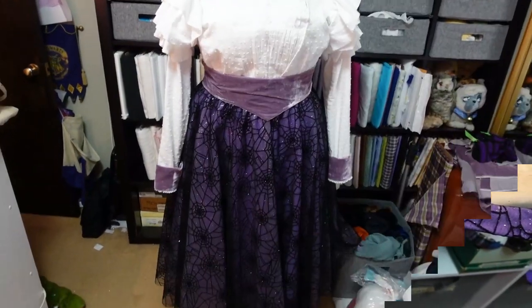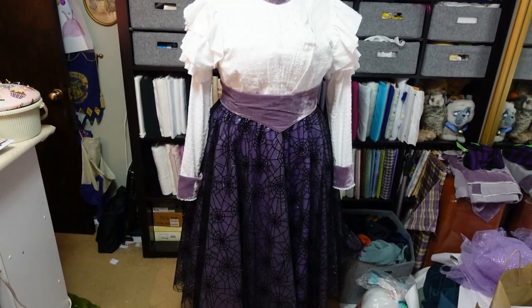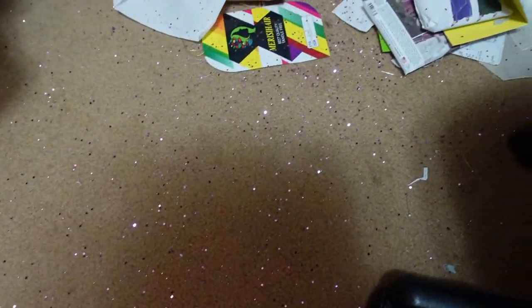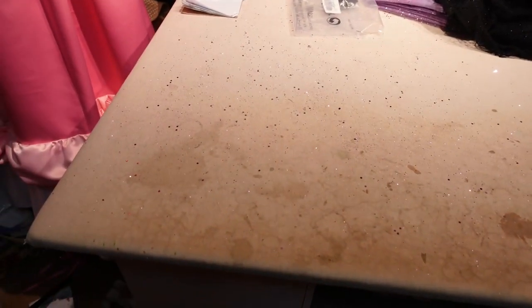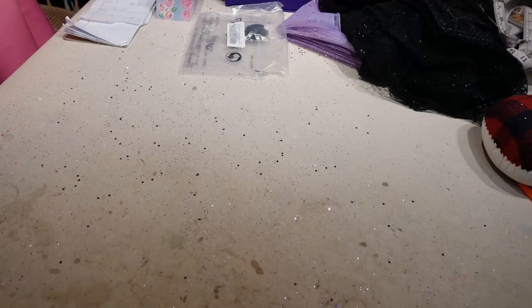The skirt is hanging on the dress form for the night, looking nearly finished — it just needs the hem and the hooks and eyes. I love the way it looks with the bodice. I also want to point out the absolute disaster that is the glitter floor — this is mostly just from today. I'm worried that Lion is going to rub his face in it, because that's what he does. It's about 3 in the morning, so that's it for me tonight. I will be back tomorrow to finish this skirt.